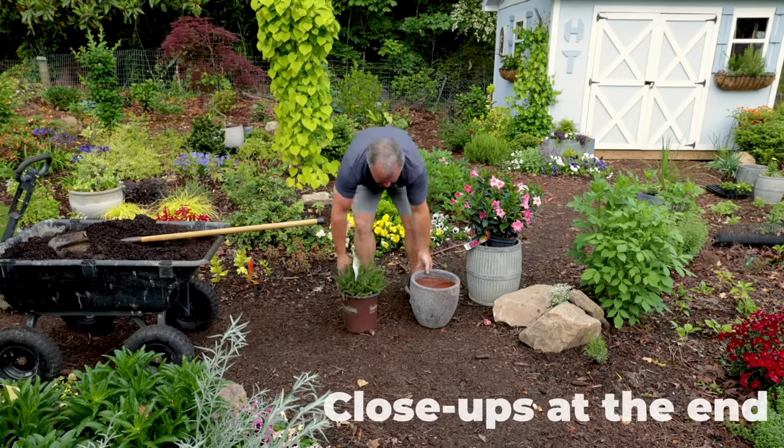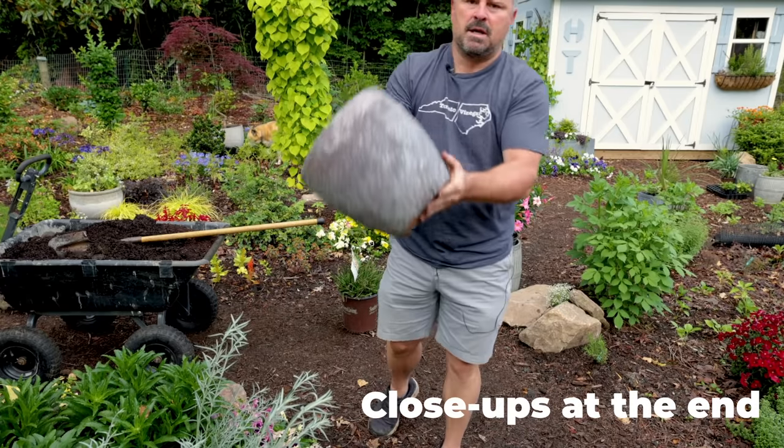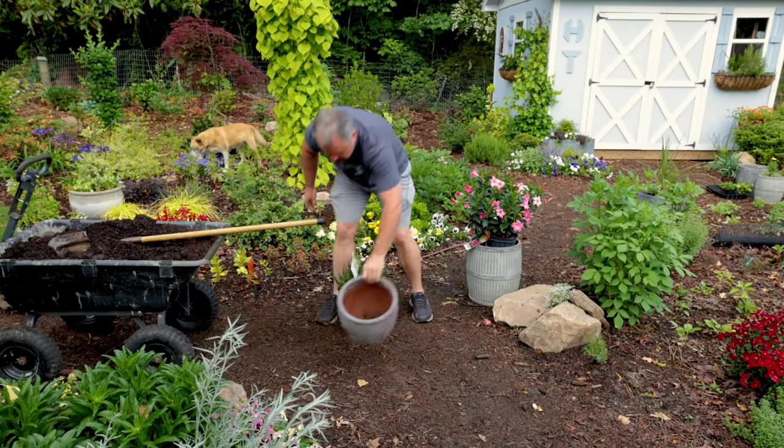I'm just going to put it in this beautiful container I got from Michael Carr. This one has lava all the way to the bottom and it has some purple-green hues in it.